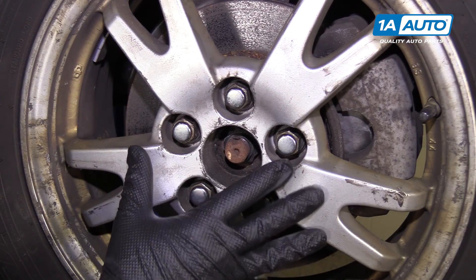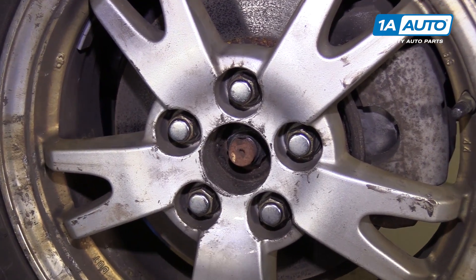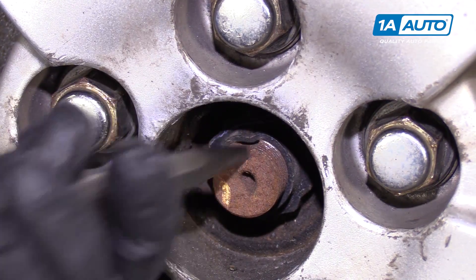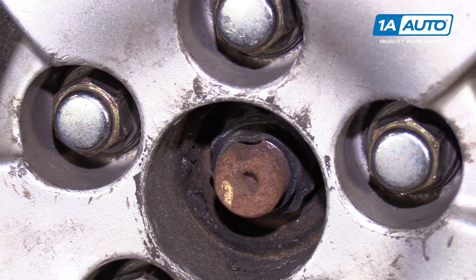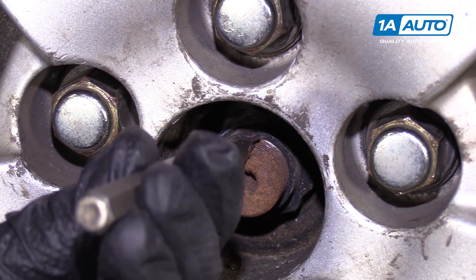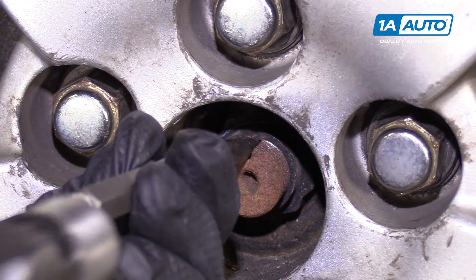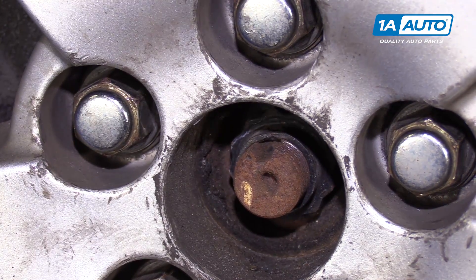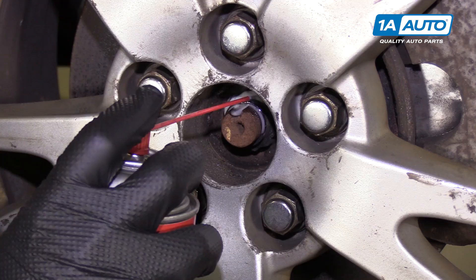We're going to loosen the axle nut with the wheel on the ground so it doesn't spin on you. First I need to unstake the axle nut — it's been staked in there so it can't come off. Once we punch that out, we can use the socket to remove the axle nut. I'm just going to use a small punch and a hammer. That should do the trick. I'm just going to spray some rust penetrant on here to help it spin.